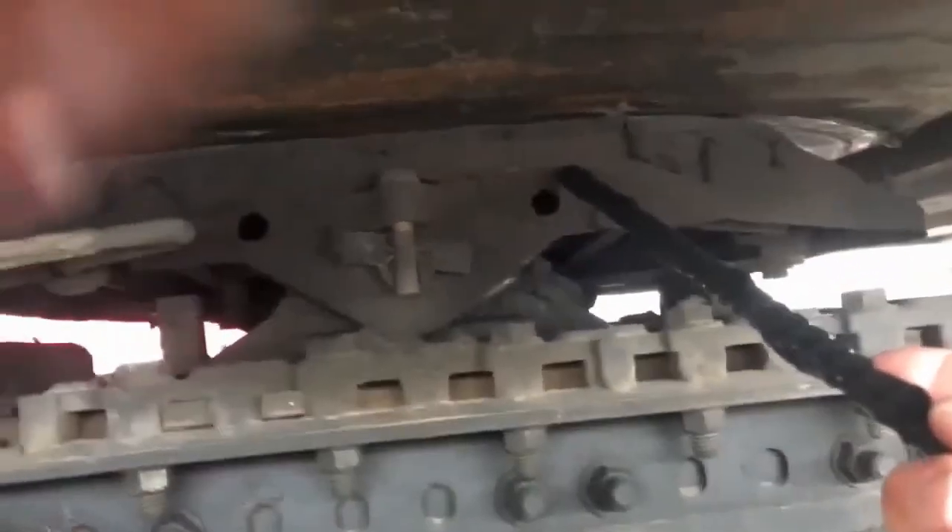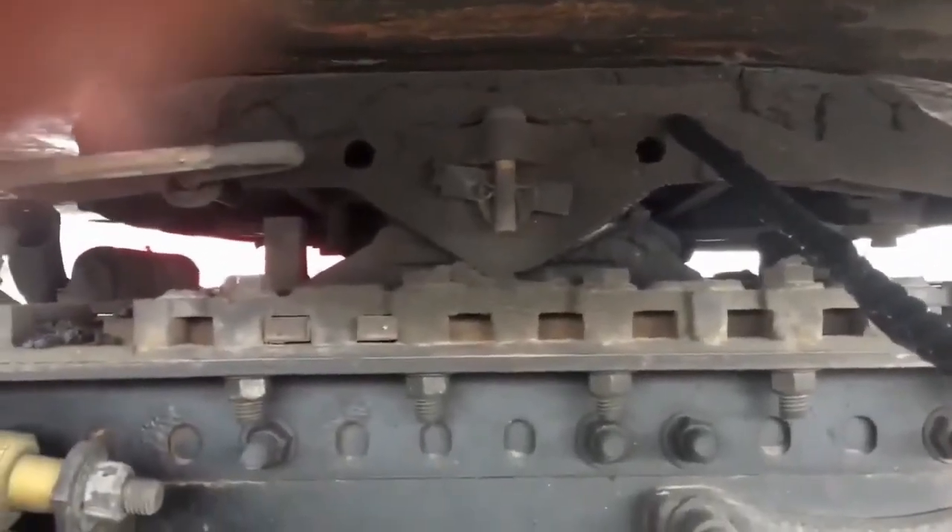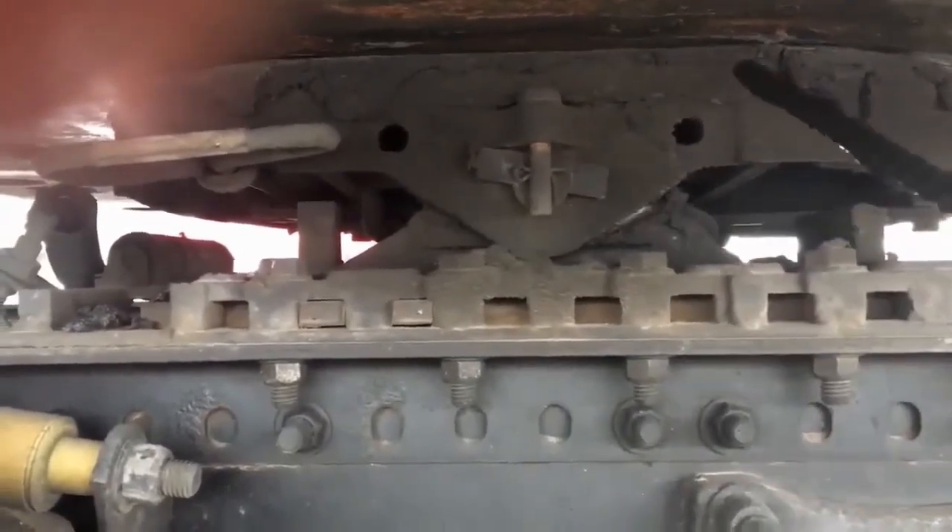My skid plate is properly mounted and secured, not cracked, bent, or broken, not missing any hardware, and it's properly greased.